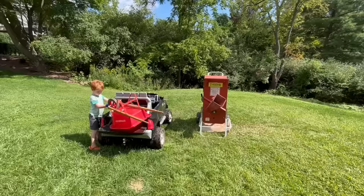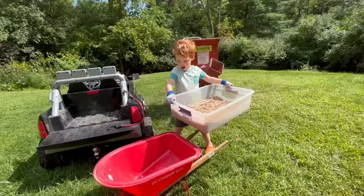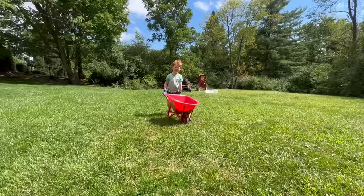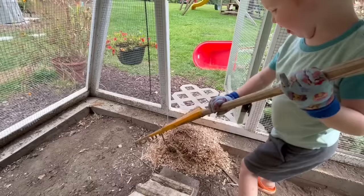Let's unload the chips. That's good. Let's go — we dump them in the chicken coop to be used as bedding. Now let's learn how it works.